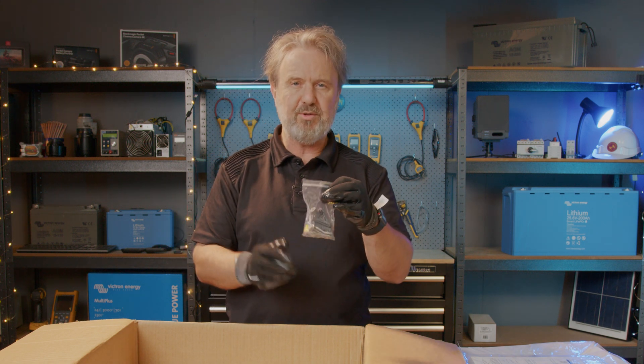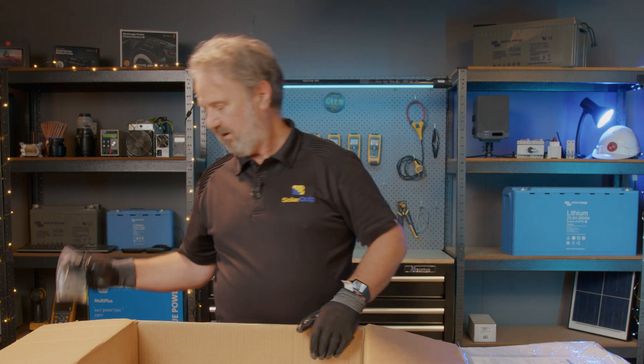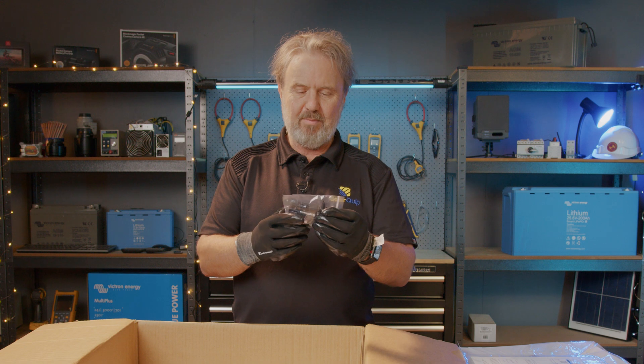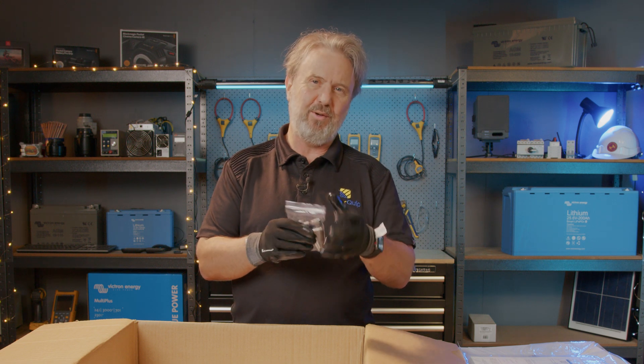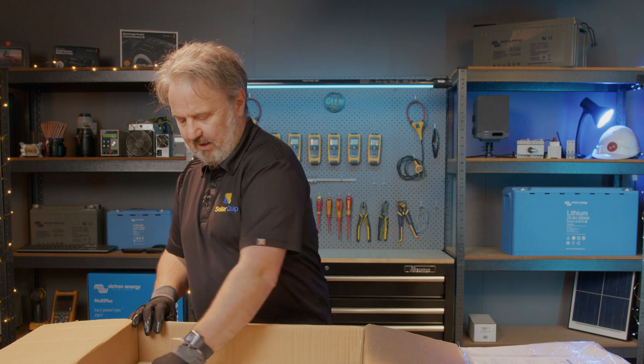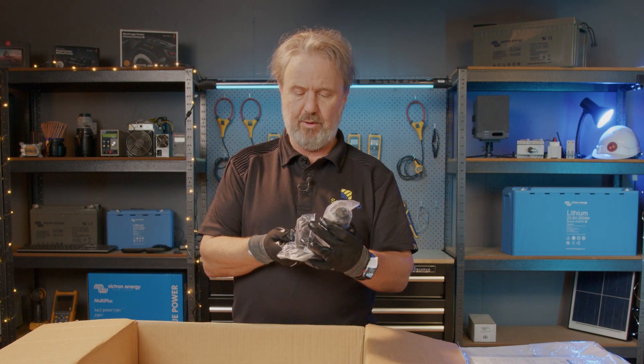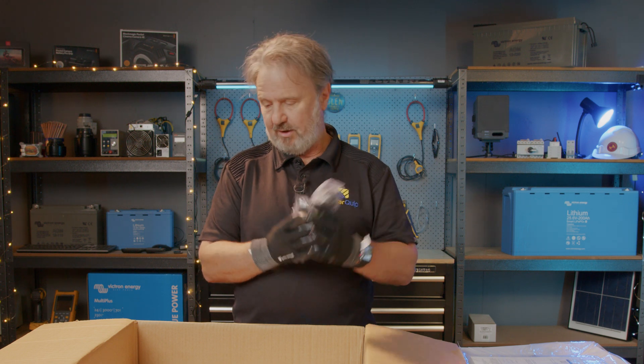Some wall screws for bolting it to masonry. Great to be given the actual matching plug-in sockets for the PV connection. And we've got AC connectors for the inverter itself.